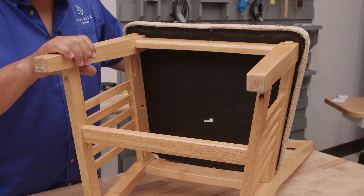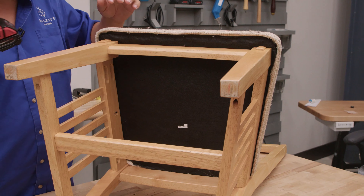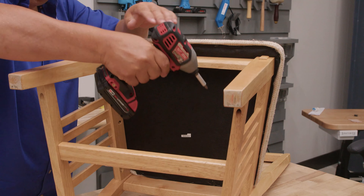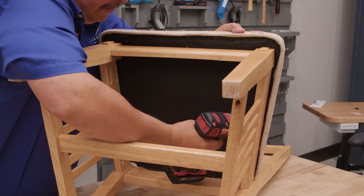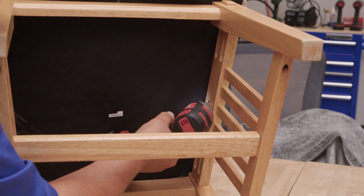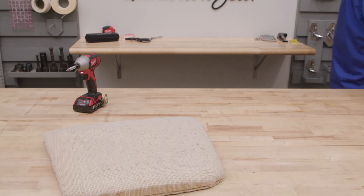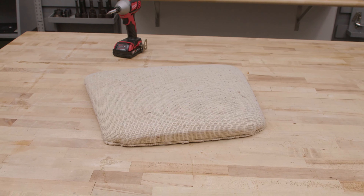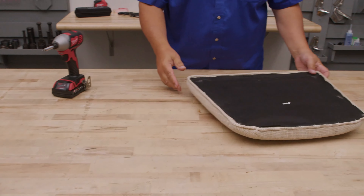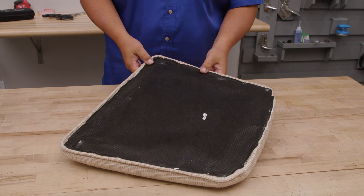We're going to take the seat off and usually there are a couple screws. The chairs can vary. Looks like there's a screw here, here, and here — they're just using a Phillips head screw. We can set the frame aside, flip it over, and remove the staples holding the cambric dust cover on the back side.